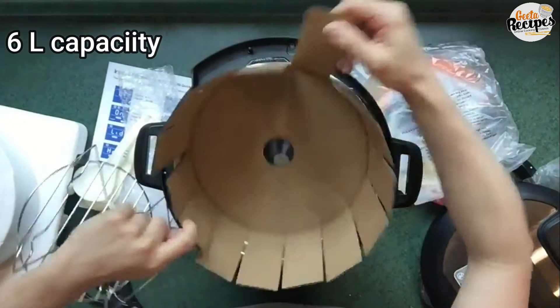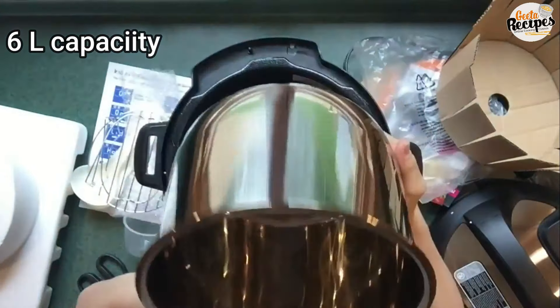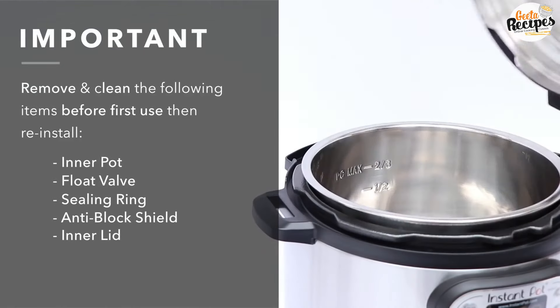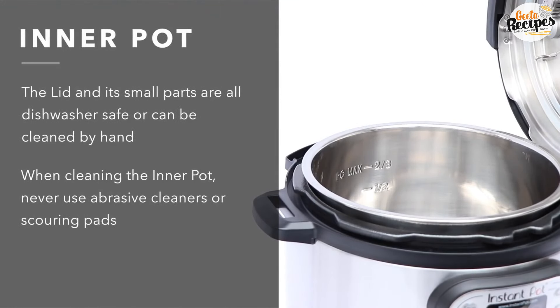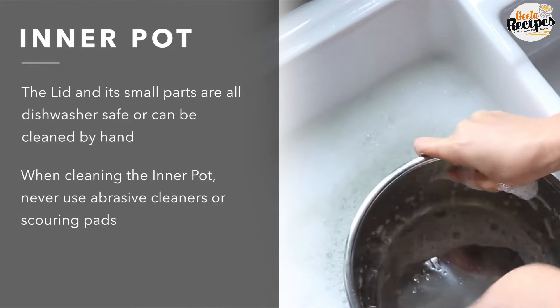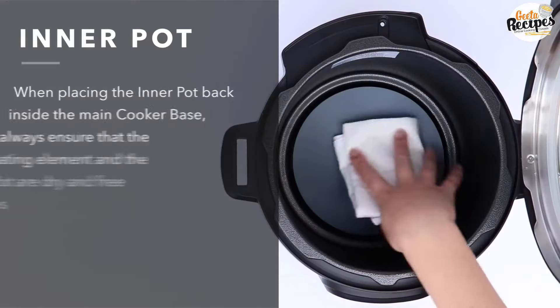This is the cooking container — the inner pot where we actually cook. Now, there are some important things to discuss here, because many people don't pay attention to them. When you get a new pressure cooker or multi-cooker, how do you use it for the first time? First of all, we will wash the container thoroughly.